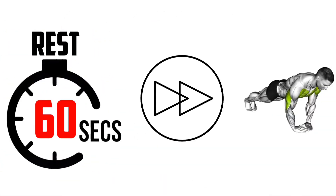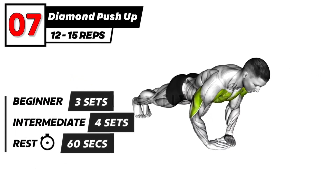The last exercise. 3, 2, 1, go. Diamond push-up exercise.